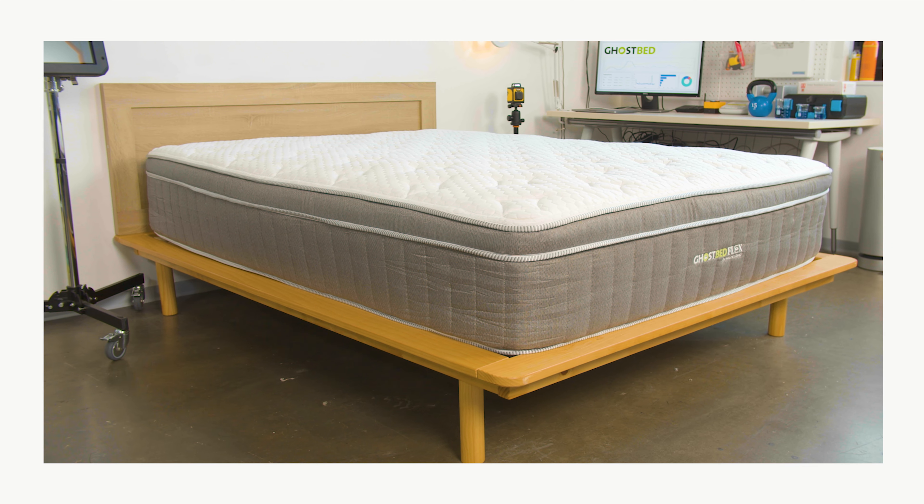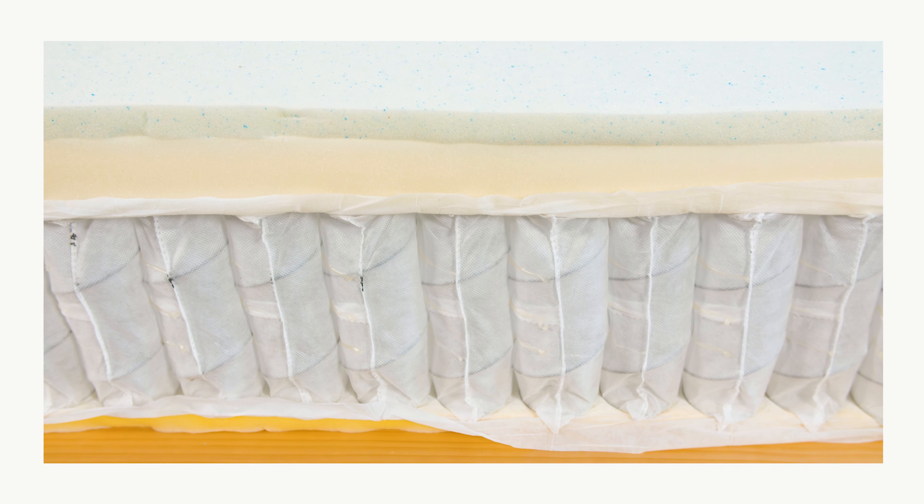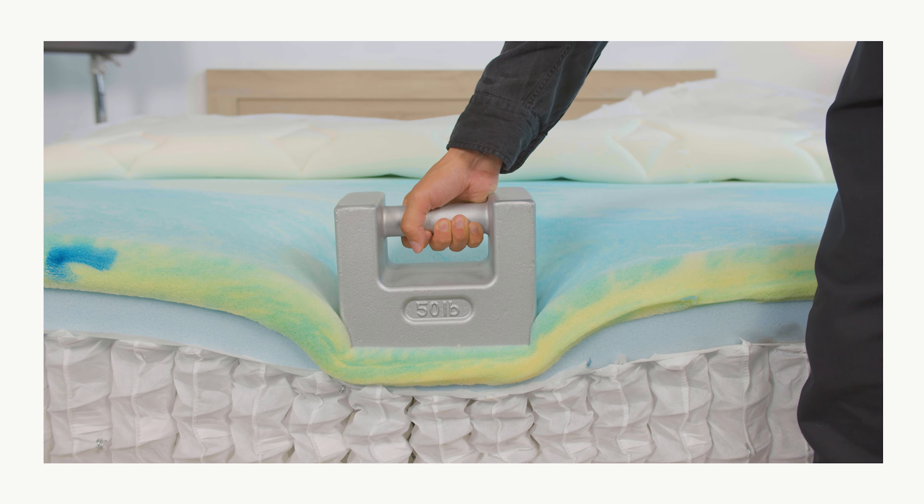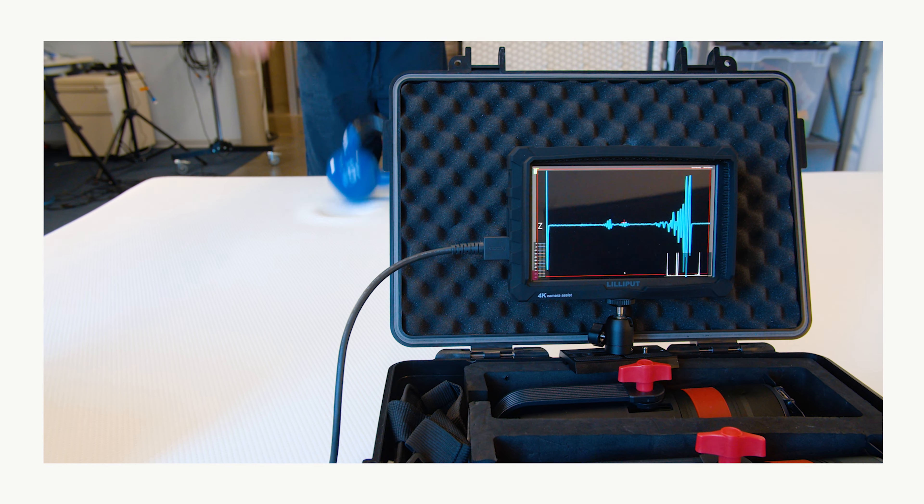So we should point out a couple of things here. First, most of these are now called hybrid beds, thanks to their hybrid combination of coils and foam. Also, those creaky coils are mostly a thing of the past. Those coils move independently now from one another and they're pocketed, so they do a really good job of isolating motion.